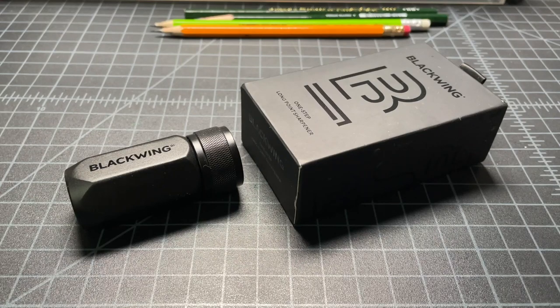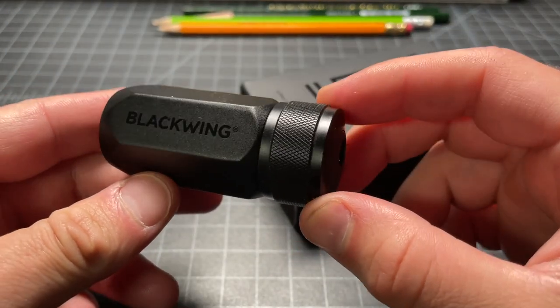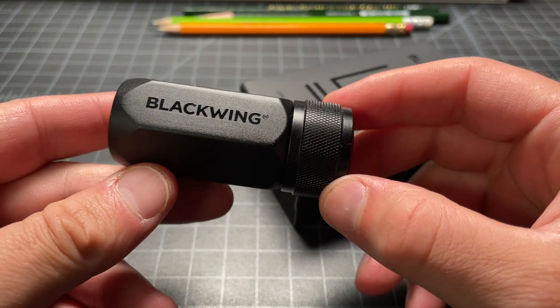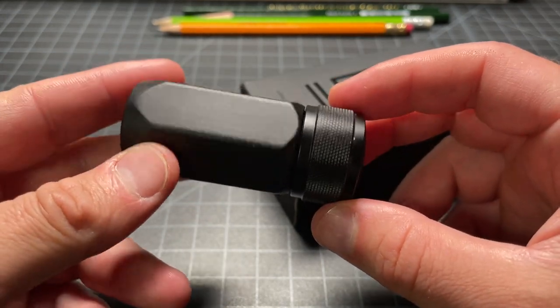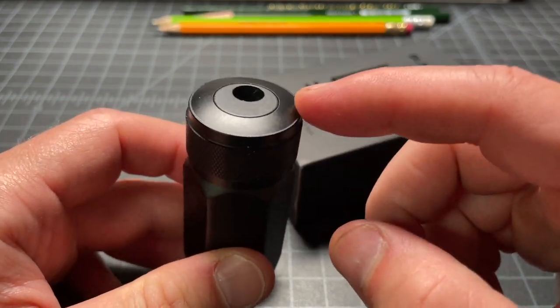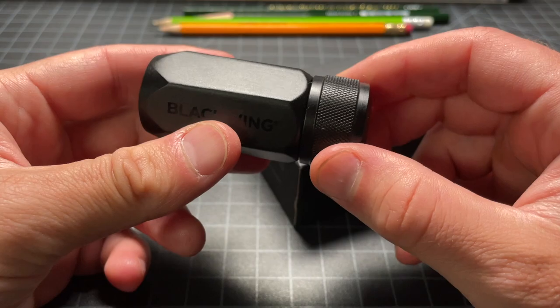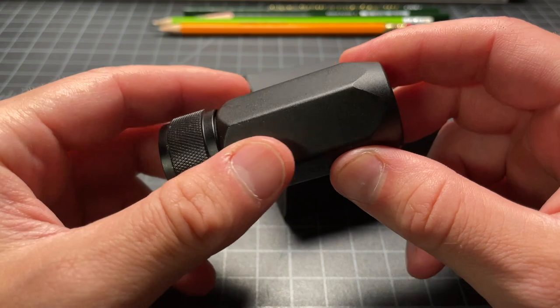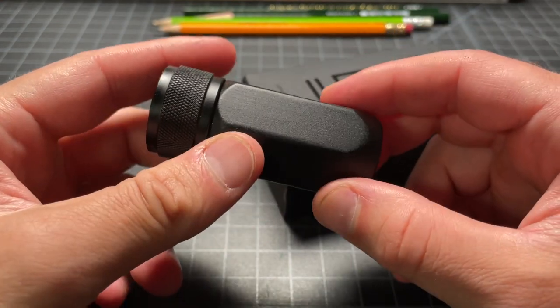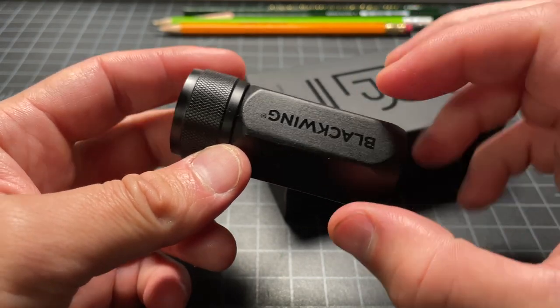In this video, I wanted to spend a few minutes talking about the Blackwing Longpoint Pencil Sharpener. It's a premium pencil sharpener that uses what Blackwing calls a one-step design, meaning it only has one hole. We'll get into why that matters in a bit. It costs about $20, which is on the expensive side for a portable pencil sharpener.